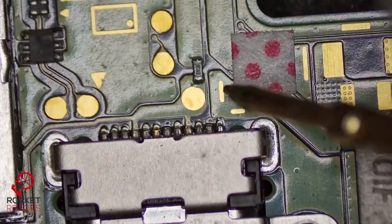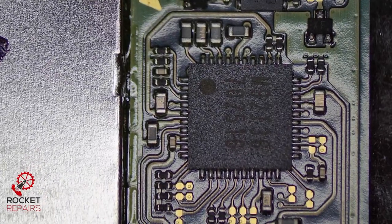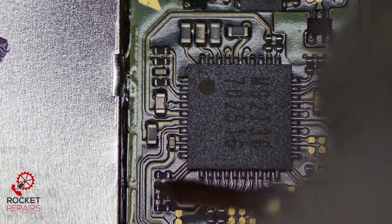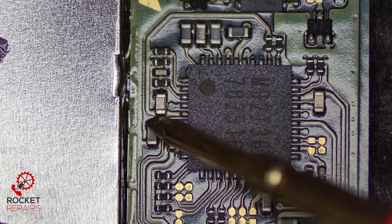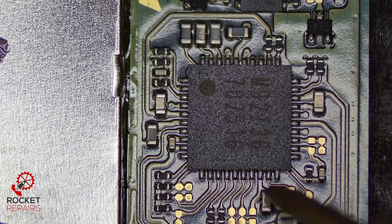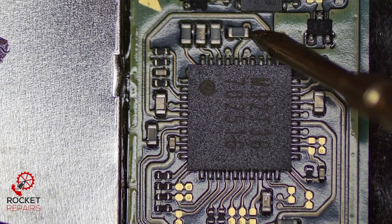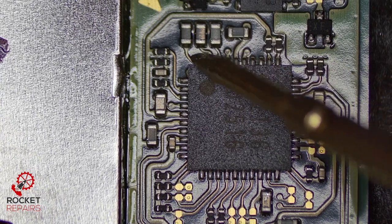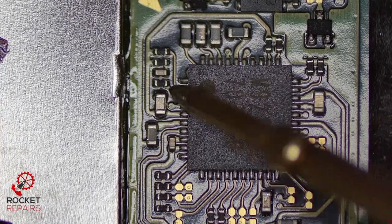We call this the indestructible fuse because I've only seen it go bad once. And now we're going to travel up the board to M92 T36, which could most definitely be a culprit here. Just checking for shorts around the area. The pipe cap seems to be okay. This cap seems to be fine. All right, doesn't seem to be any issues here from what I can see. So M92 on the face of it looks to be all right.